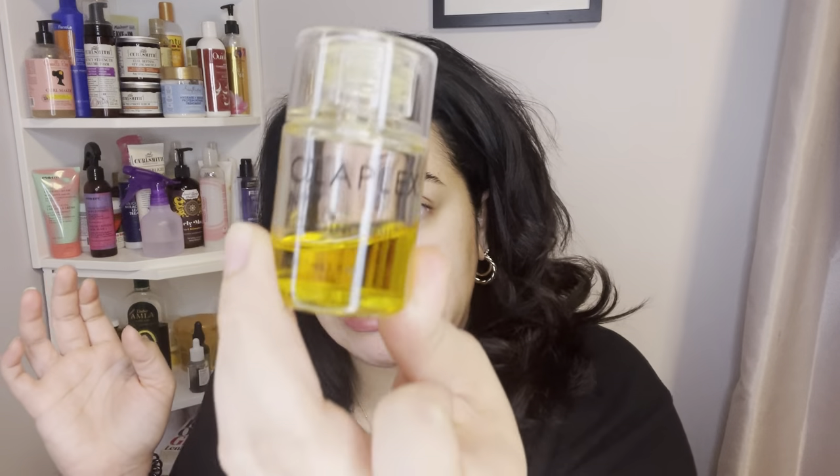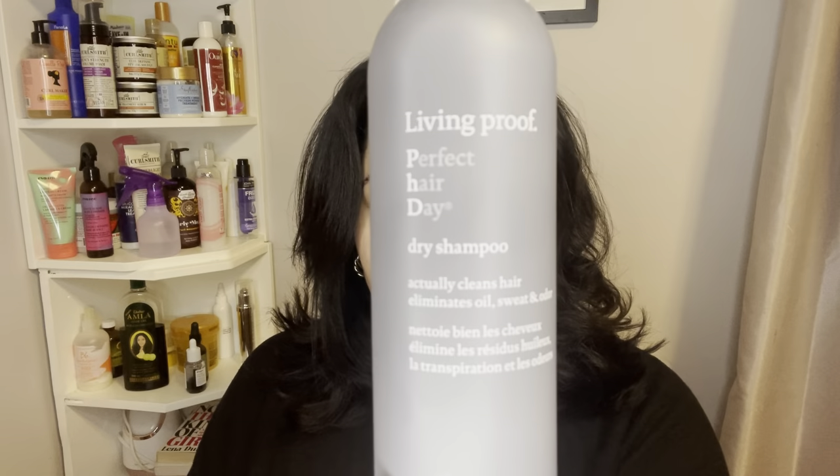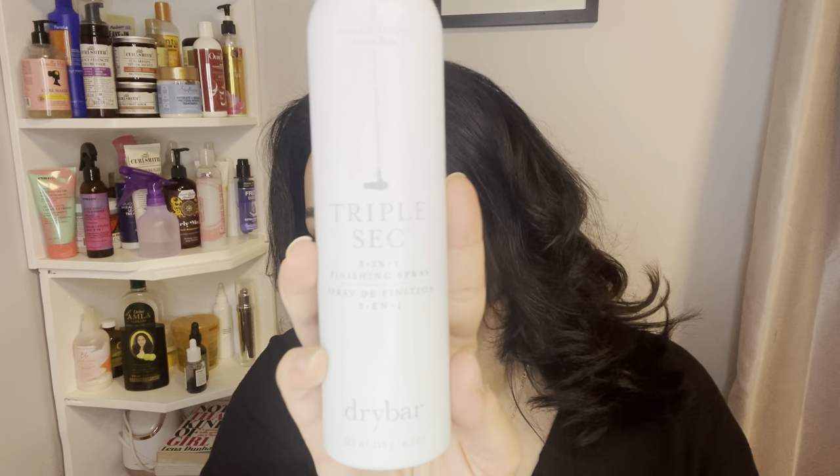Before I get started, I want to show you guys what products I'm using so I don't have to say it as I'm doing it. I'm going to start with a heat protectant — Olaplex number seven — at my ends only. Don't put heat protectant at the root or your hair is going to get oily. This is also day three hair. For volume, I'm using Living Proof Perfect Hair Day dry shampoo — it smells amazing.